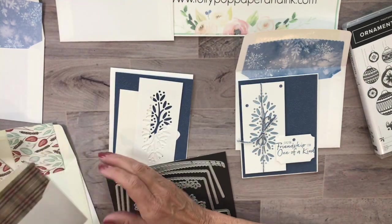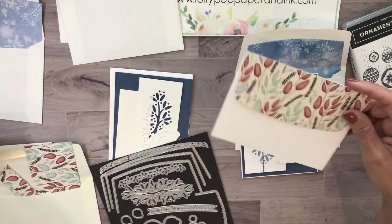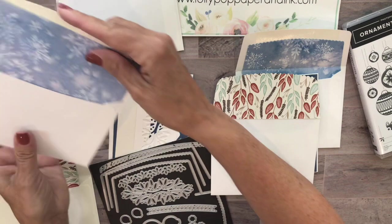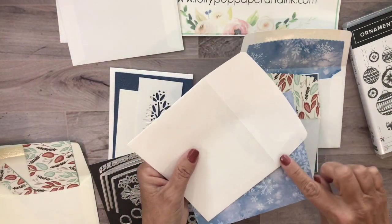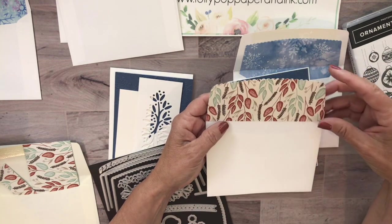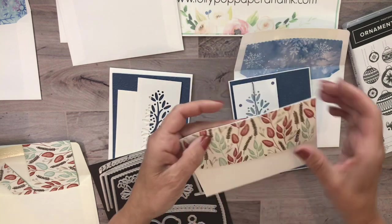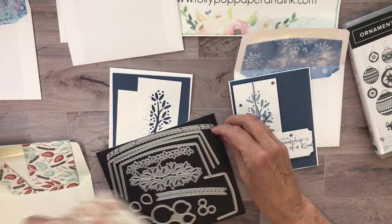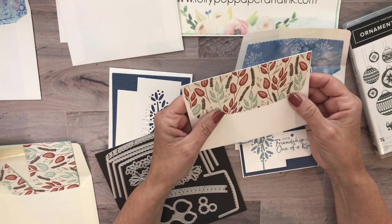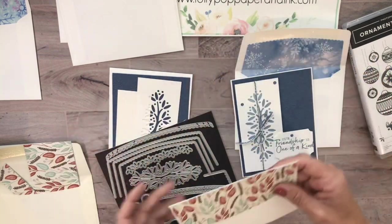I'm going to use this DSP pattern to coordinate with a card I already made. Normally you'd just take a piece of DSP, run adhesive along all four sides of the envelope, then take your six by six or six by three piece of DSP and trim around it. But I wanted a scalloped edge, so I used this die on the flap side. This paper is from the Harvest Gilded Autumn pack - brand new and perfect for fall.